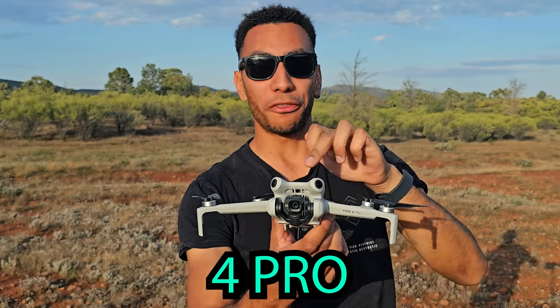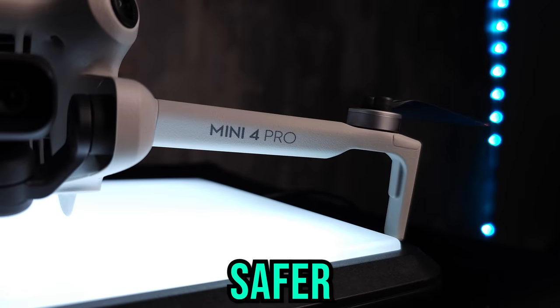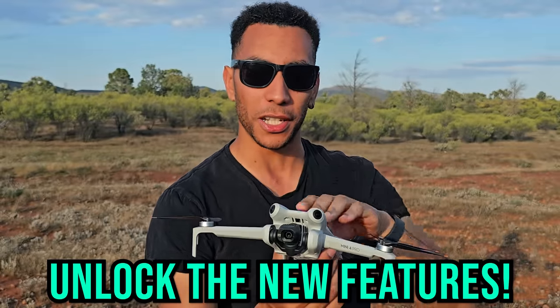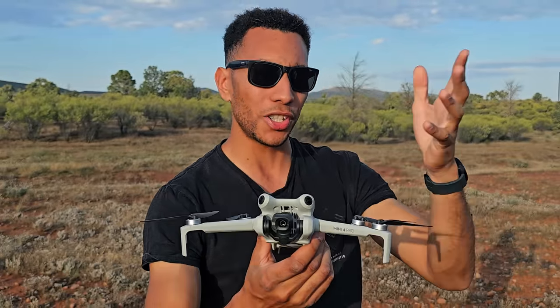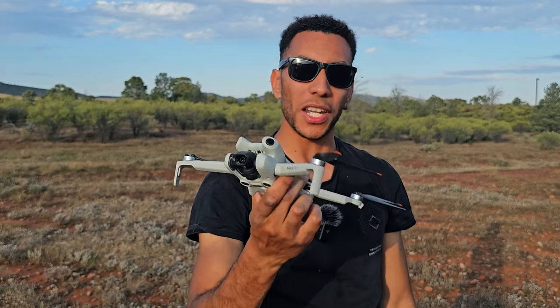There are seven things that you should be doing with your Mini 4 Pro as soon as you get it. These things are going to make your flying easier, safer, and actually allow you to access all of the new features of this drone — because without doing one of these things you actually can't access one of the new features. So grab your drone, fire it up, and let's get the most out of your brand new DJI Mini 4 Pro.